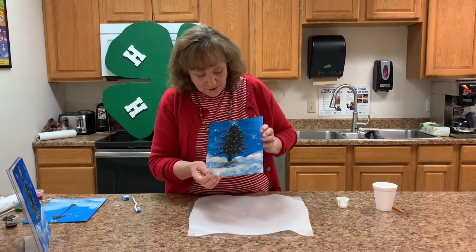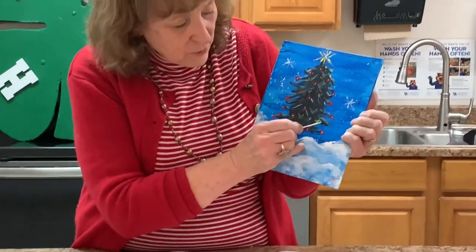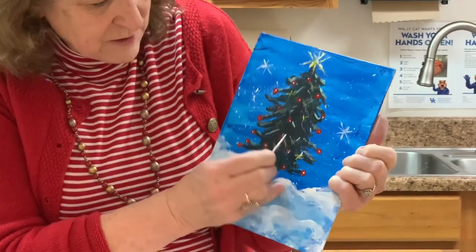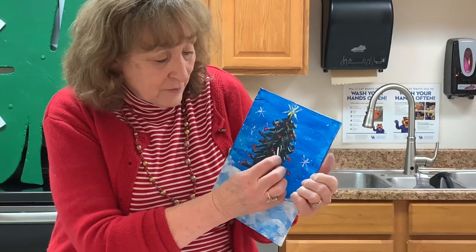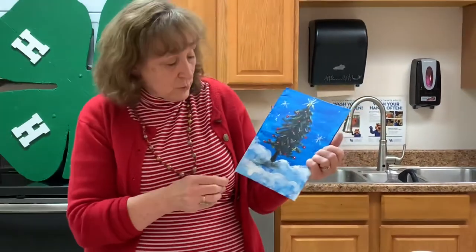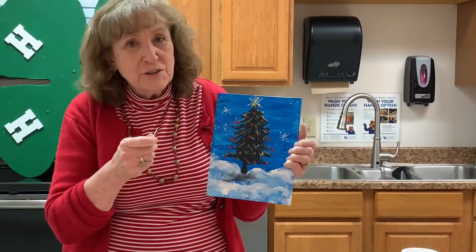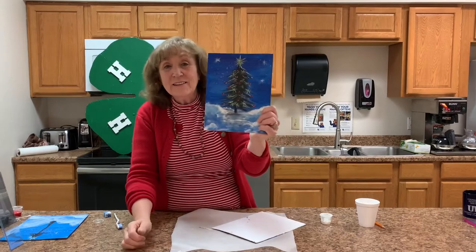We've got our twinkle lights on there, and to give them a little more depth, we're going to take our white paint and cover them. I'm using a toothpick, but certainly if you have a very fine decorative paintbrush or the cotton swabs rolled up into a point, those work as well. Cover all of this with white, and then guess what you have to add — your signature! When you're finished, you will have this painting to hang on your wall. This is Novella Froman with the Kentucky Cooperative Extension Service, where 4-H is making the best better.